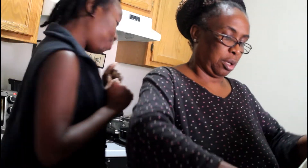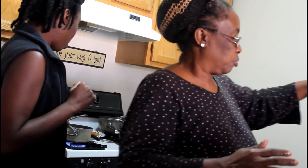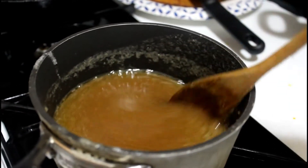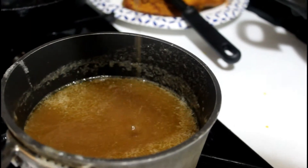It's Thanksgiving morning and I have the butter in the saucepan — I'm melting it first before I add the sugar, flour, and rum. While I'm working on my apple pie, my mom is making banana pumpkin bread.